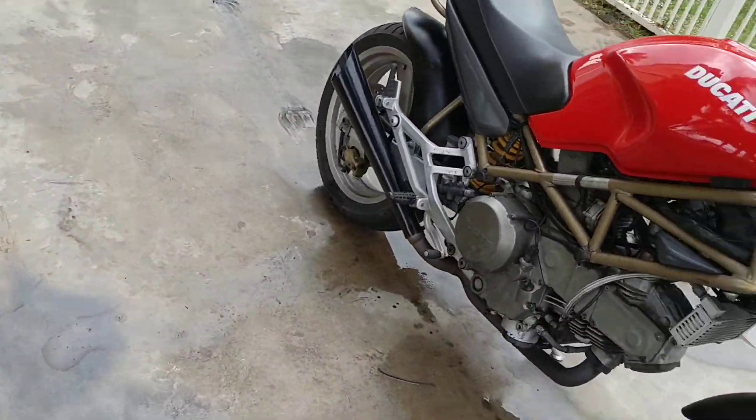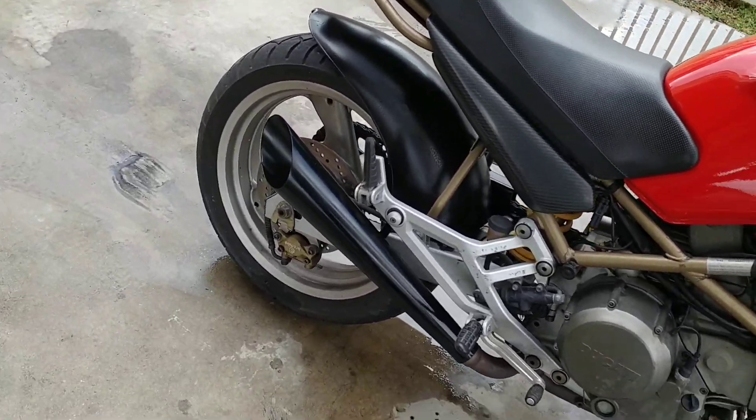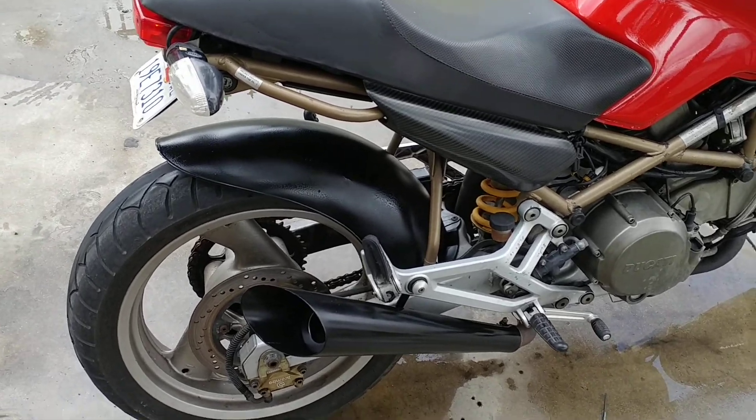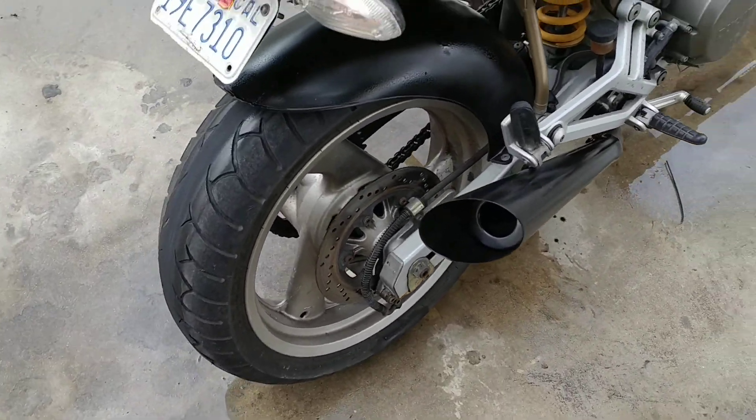It has a customized exhaust — just slip-ons actually, with custom brackets.